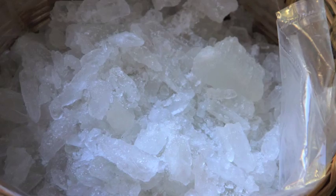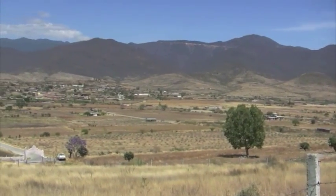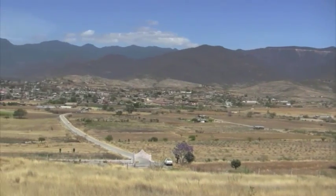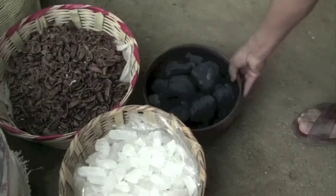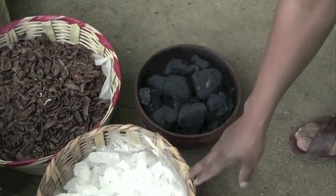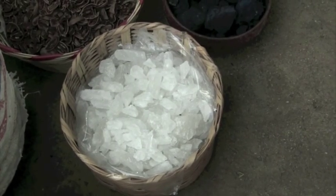Potassium alum, also known as potash, is a naturally occurring mineral found in the mountains of Oaxaca and many other parts of the world. With natural dyes, it is used as a mordant, or fixative, to set a dye more permanently into the yarn.